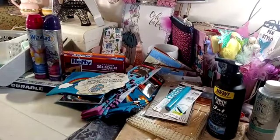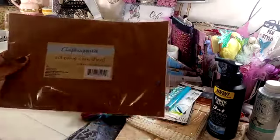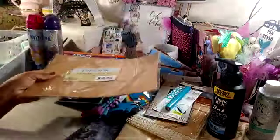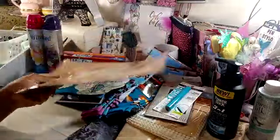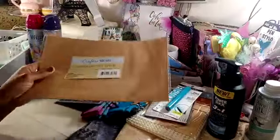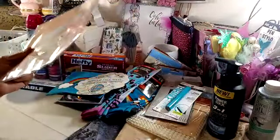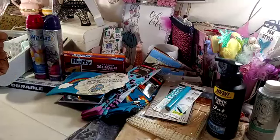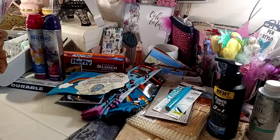In the Crafter's Square section, I did pick up this adhesive cork sheet. I thought I could make some embellishments out of it. I think I saw Dear Julie Julie use this to make some embellishments. I like that it has the adhesive backing. It's an 11 and three-quarters by 7 and three-quarters inch sheet — you only get one sheet in here.